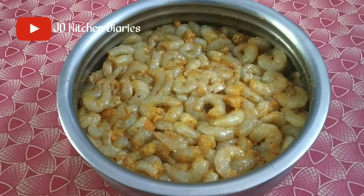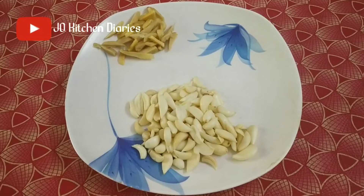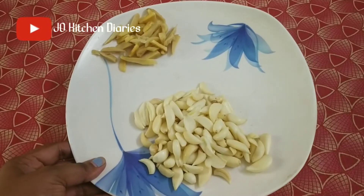I am going to try 1 spoon. I am going to take this a lot.